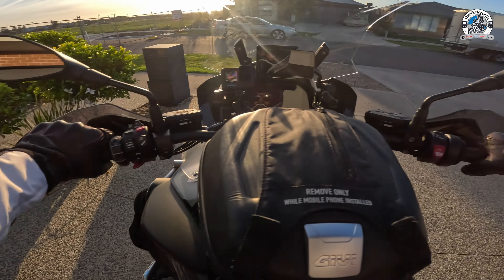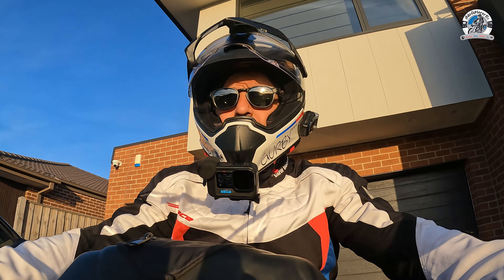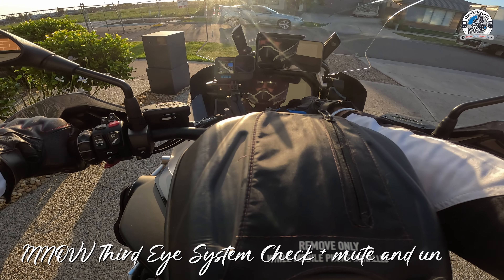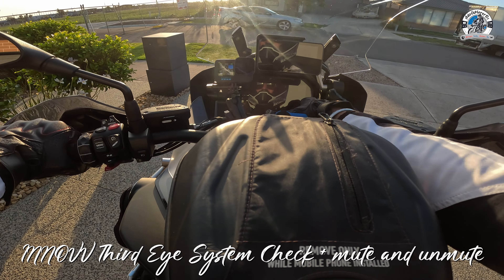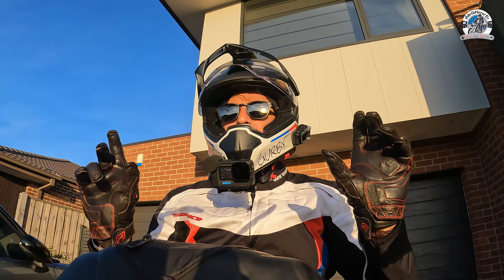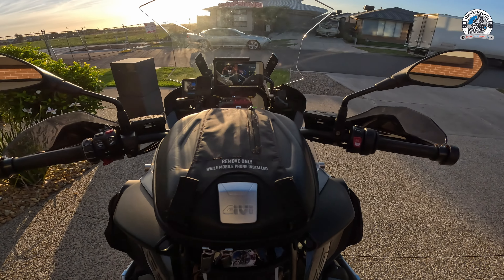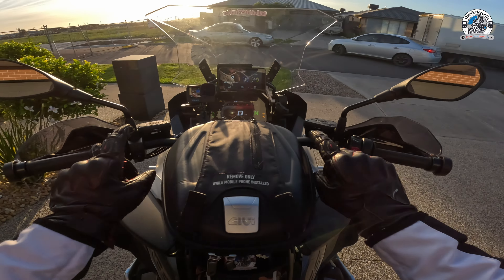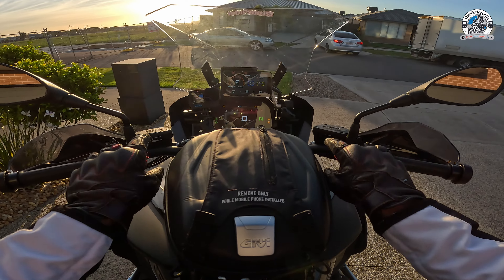We are ready to roll. First things first, I'm going to turn on the engine and show you what it does on startup. You get both lights blinking and then an audible sound - about six beeps on startup.